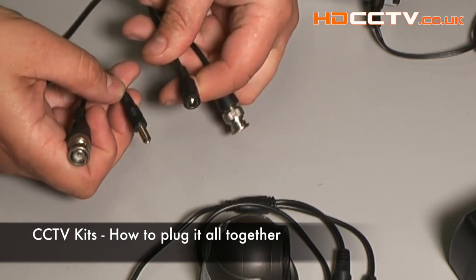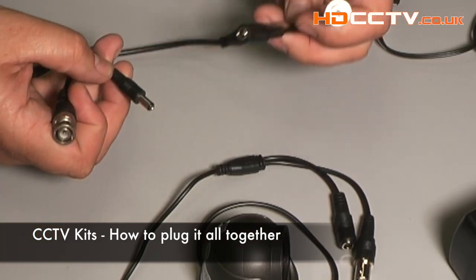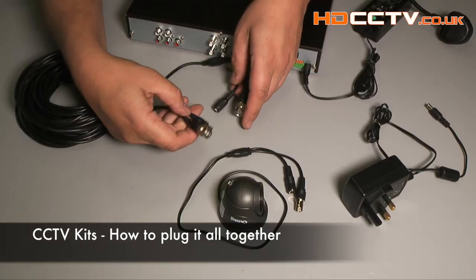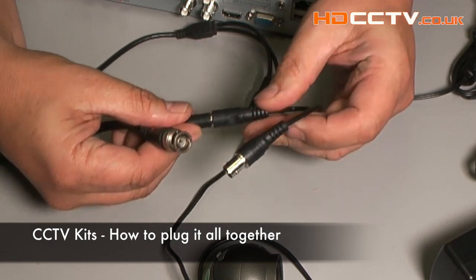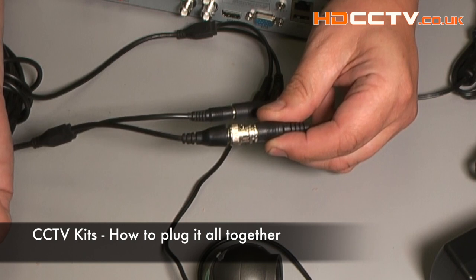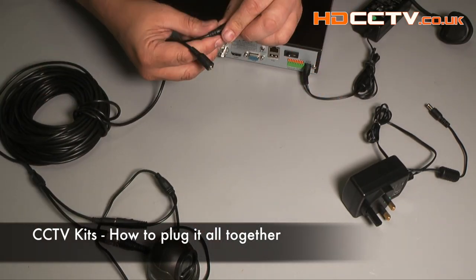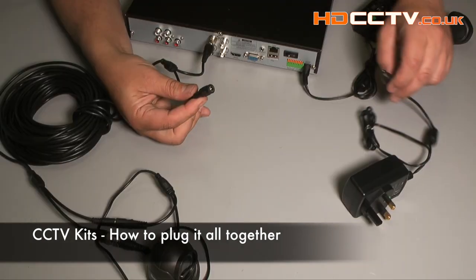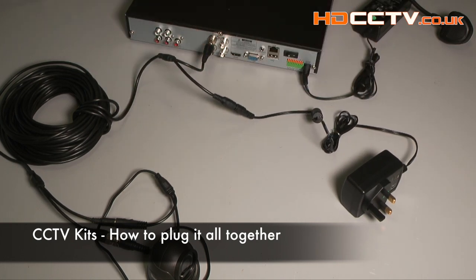You'll notice one end is a plug and one is a socket, so that has to align up to the sockets on the camera. This would be the camera end with the plug on it and this will be the recorder end. The two connectors on the camera: one for power, which pushes on, and then you push and twist to lock the picture connector. At the recorder end, the picture connector goes into the recorder socket — push and twist — and then the camera power supply plugs into that cable. And that's a one-camera system complete.